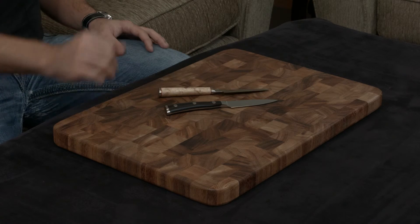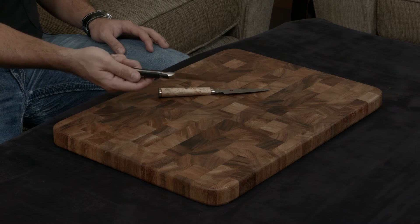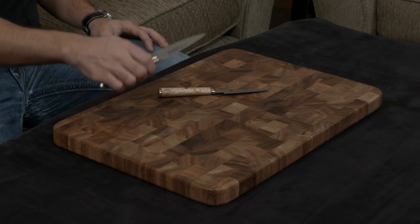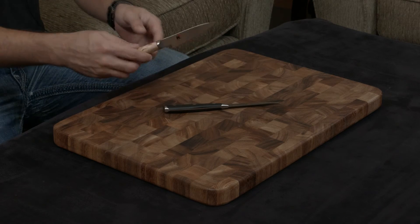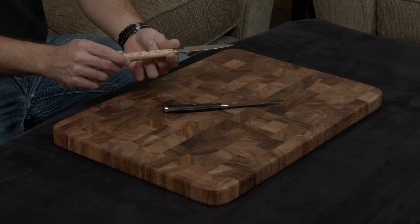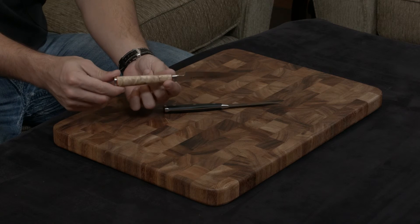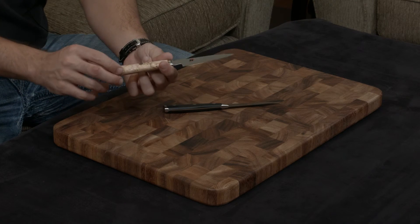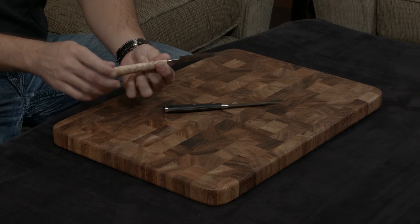Both knives are full tang. The Wusthof has a plastic handle, and it's designed to really be as ergonomic as possible, and I think they've really succeeded. While the handle of the Miyabi is made of birch wood, a gorgeous wood that was originally used in Fabergé eggs — I don't think this video is going to do it justice, but the wood honestly looks like a piece of marble, and it is just drop-dead beautiful.